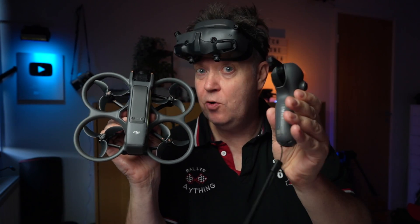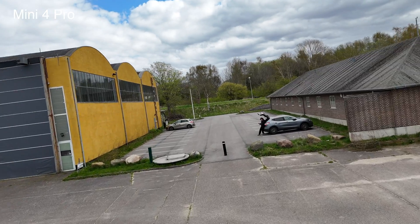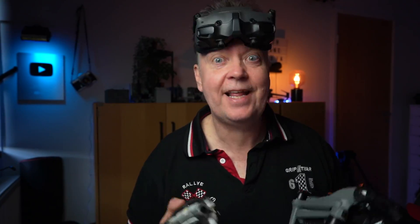With the Avata 2, we got a new motion controller and a new set of goggles. With the goggles and the motion controller, you can not only fly the Avata, you can also fly the Mini 4 Pro as well as the Air 3. Let me show you how easy it is to set that up.